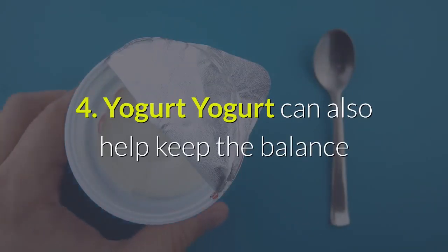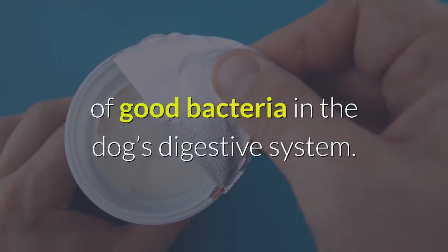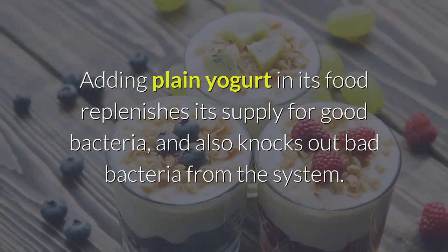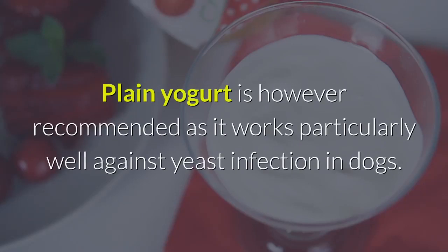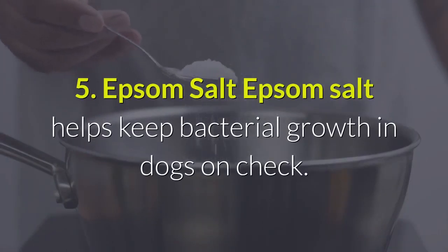Remedy 4 — Yogurt: Yogurt can help keep the balance of good bacteria in the dog's digestive system. Adding plain yogurt to its food replenishes its supply of good bacteria and also knocks out bad bacteria from the system. Plain yogurt is particularly recommended as it works well against yeast infection in dogs.